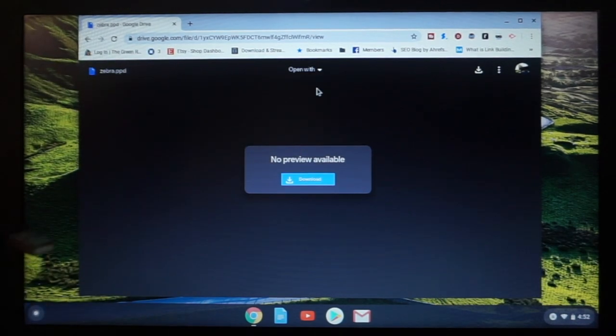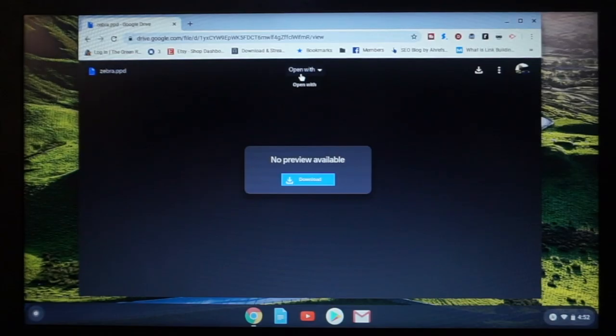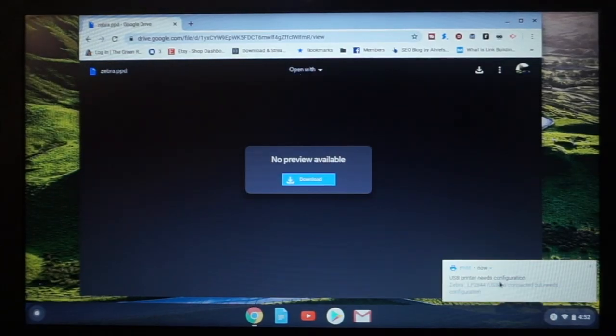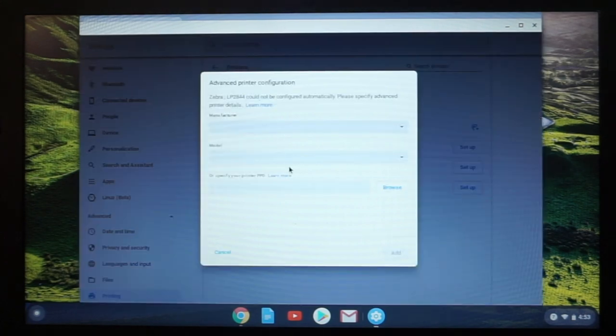Get to your printer. There's a cord plugged into the printer — you're going to plug the USB cord into your Chromebook. Make sure the printer is turned on. You should get this pop-up notification down here for the Zebra LP 2844. You can see right here in the printers it has a Zebra LP 2844 USB. Ignore the other ones — those are other printers that are on my network.